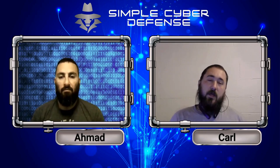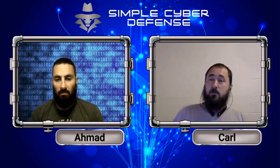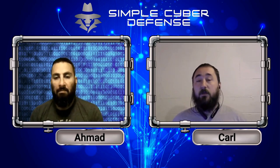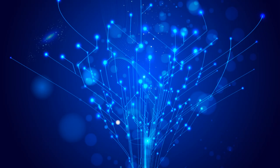That wraps up this episode. We hope we've educated you on the world of skimming — shop safe and we'll see you in the next episode. If you liked this episode, please consider liking, subscribing, and sharing with others. For more information, to suggest a topic, or to donate, head over to simplecyberdefense.com.